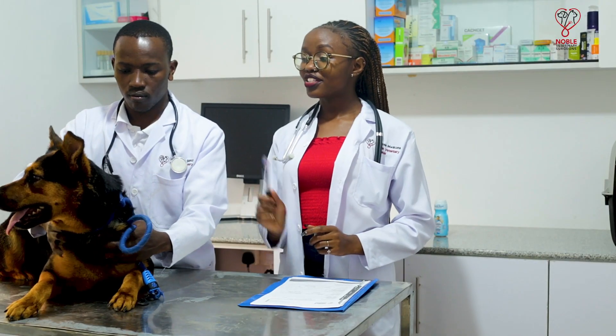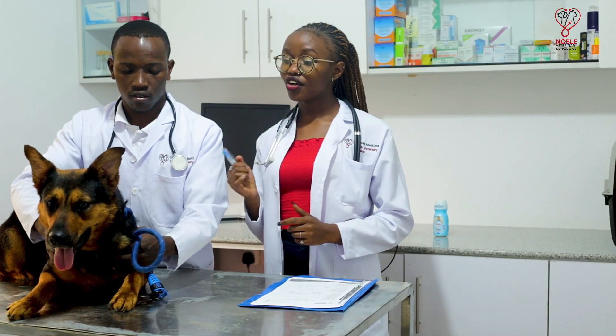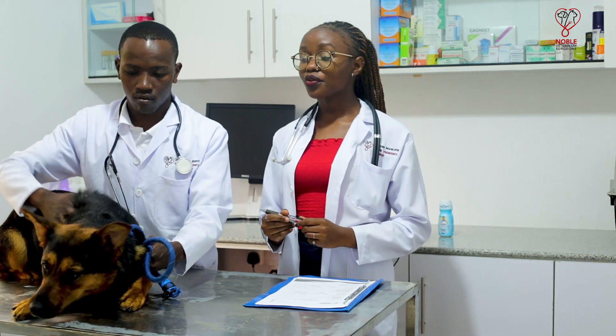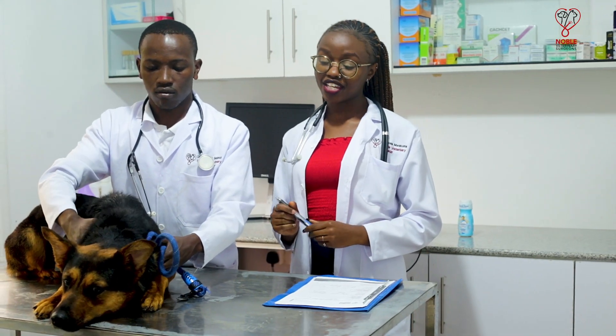Hi guys, I'm Dr. Rose Mokoma and last time we took you on a tour of our clinic. Today we'll be showing you how to examine an animal. Today we're here with Deva, our patient, and Dr. Dan as my assistant. And we're going to show you how to carry out an examination on an animal.